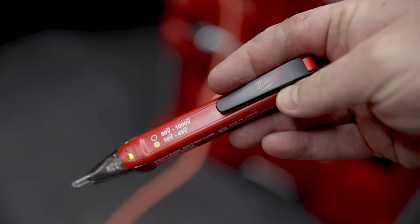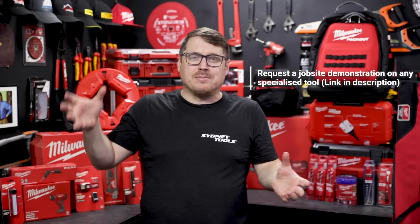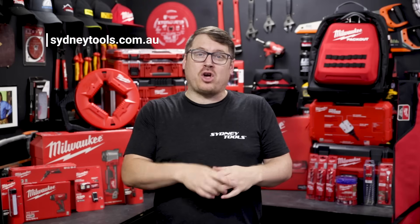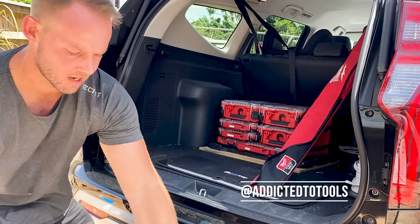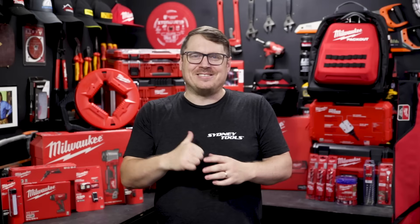Milwaukee really does have a wide range for electricians — from everyday accessories including non-contact testers right through to big equipment like the cable stripper and the crimper. You'll find more information on each of these at sydneytools.com.au or at your local Sydney Tools store. If you've got any questions, hit us up in the comment section below. A very special thank you to Sparky Boss and Addicted to Tools — links to their socials are in the description. Until next time, I'm Tim, thanks for watching Sydney Tools TV.